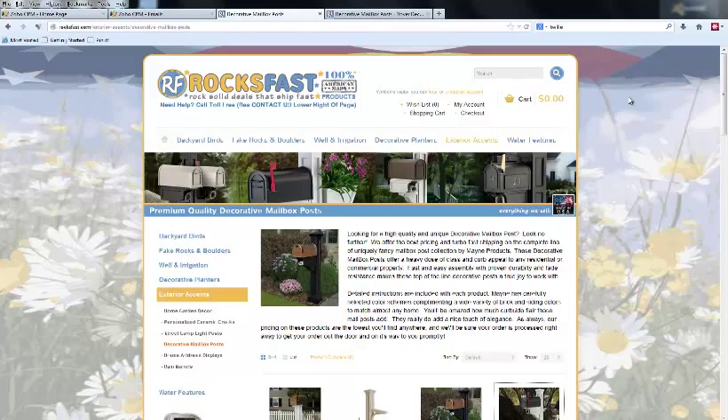Hey folks, this is David here with rocksfast.com, where we only sell 100% American-made products. I'm here to talk with you about our premium quality decorative mailbox posts, which are available for both residential and commercial applications.